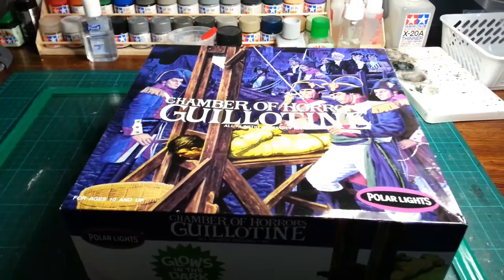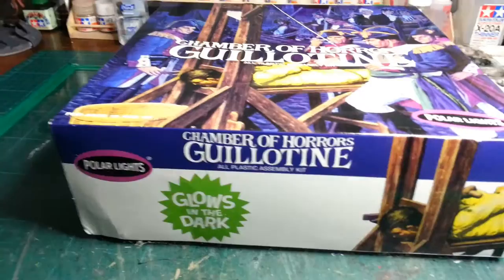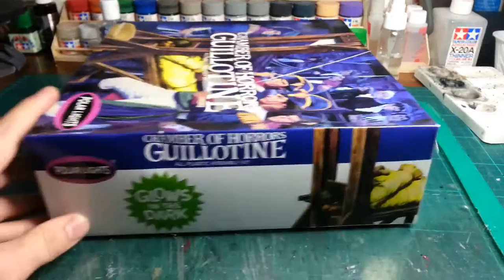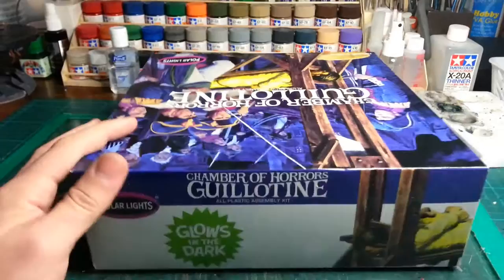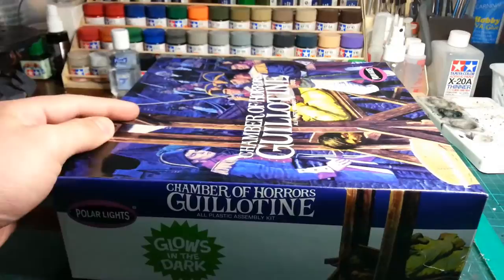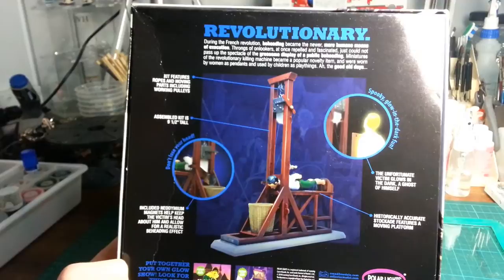I'll just do a bit of an unboxing for you. This one here is the glow-in-the-dark version. Comes with optional parts for the human figure. You can do it normally, or the whole thing glows in the dark, or you just paint the areas you don't want to glow. Let me show you the box art. Looks like a cool kit.